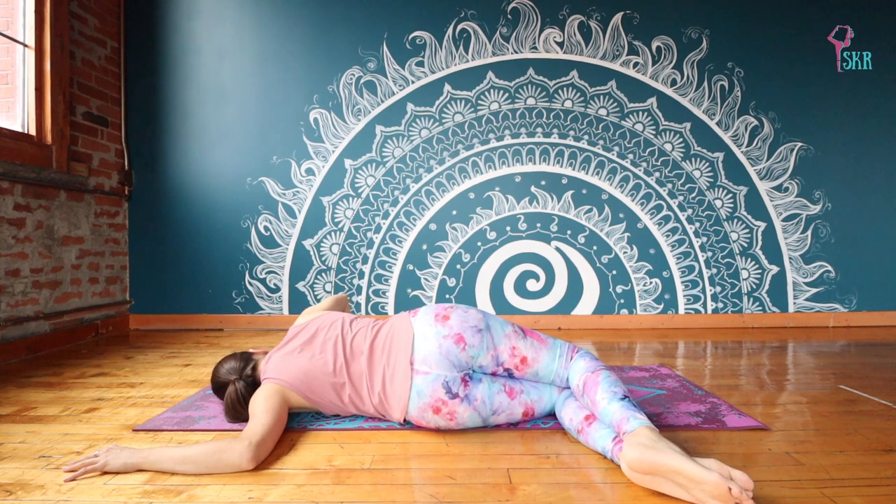Making sure we're not rolling towards our chest. So breathing into that space on the left side.